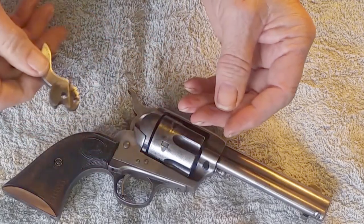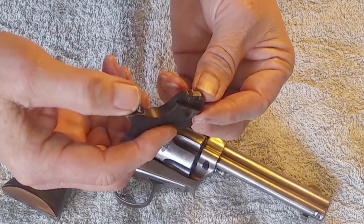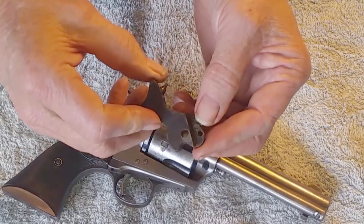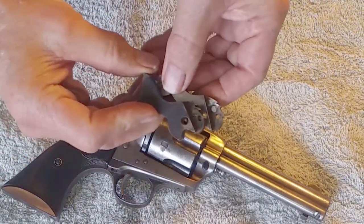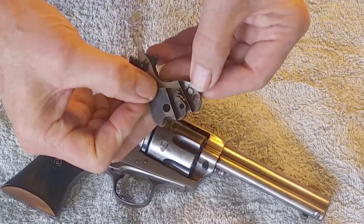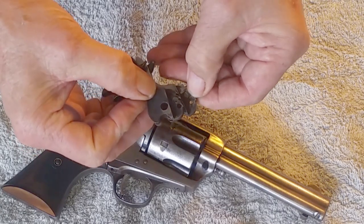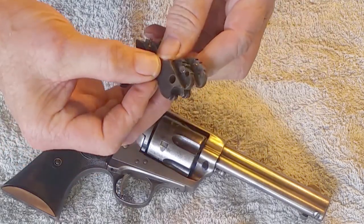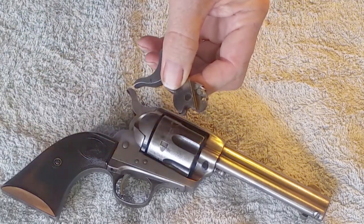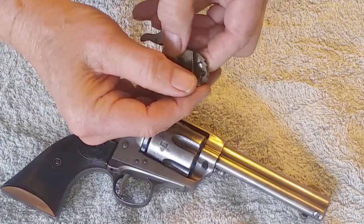So this is what a good cam should look like — this happens to be a Uberti. It's noticeably bigger and taller than the original one. The original is all eroded away on this edge where the bolt leg had kept falling off instead of sliding on around. The fix for this is to replace that worn cam with a new cam.